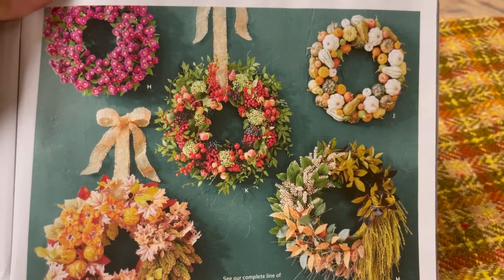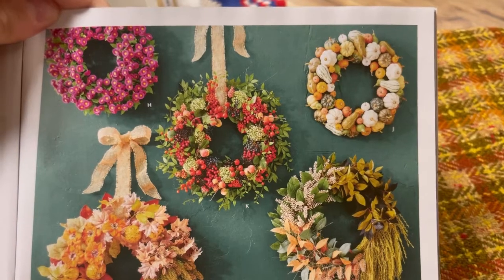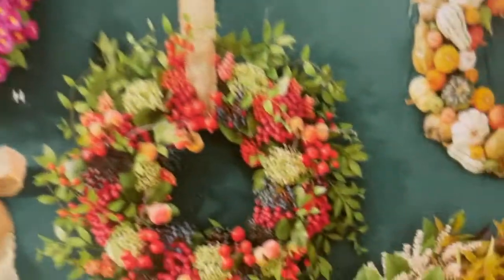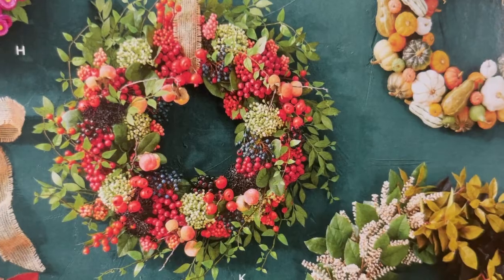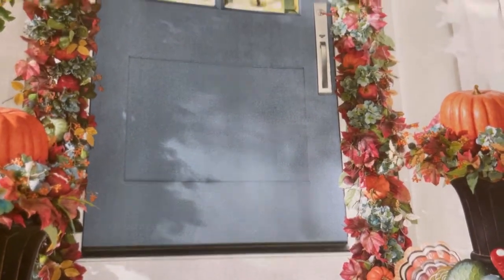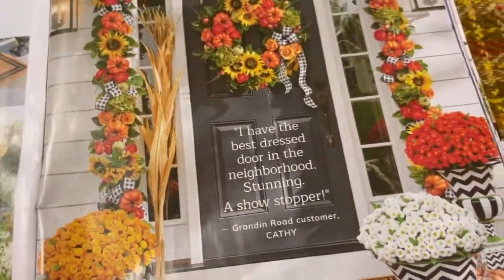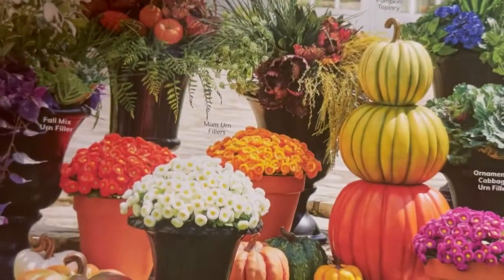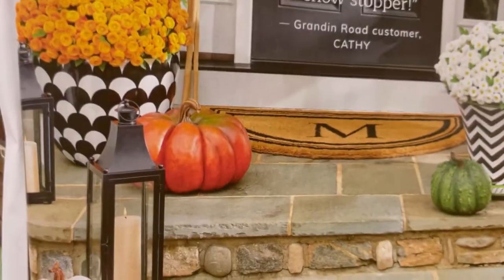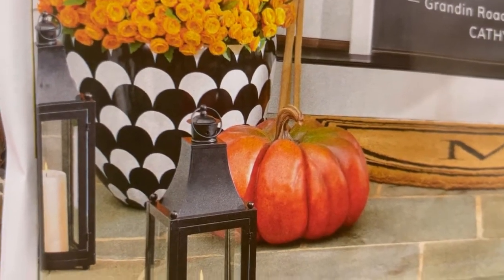Let me see which one it is. It's a tie — H, which is this one, and K, which is this one, are $179. Oof. This is really cool looking. I'm just loving how these are looking. Has anybody seen this catalog before? Those are cool too.